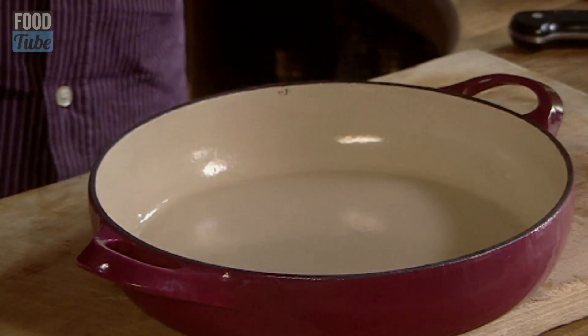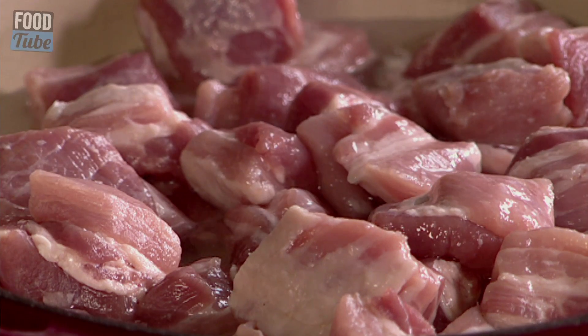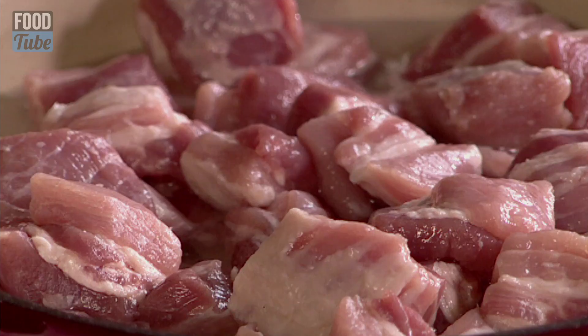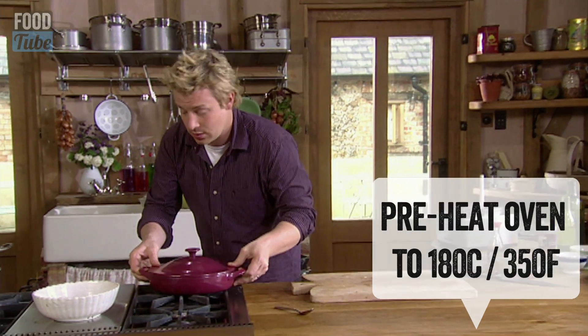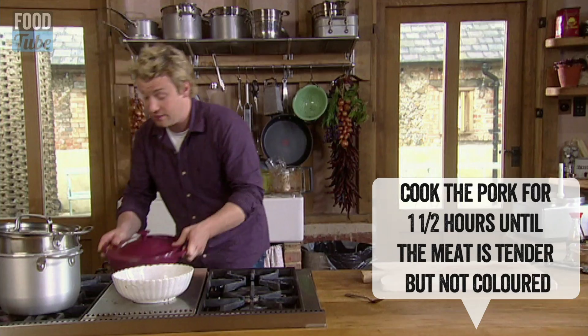Get yourself a roasting tray and some tin foil. I've got pork belly here, a kilo. And then about a pint of water. I'm going to pour this lovely paste in. Bang this in the oven for about an hour and a half at 180 Celsius or 350 Fahrenheit.